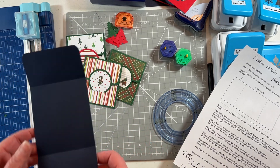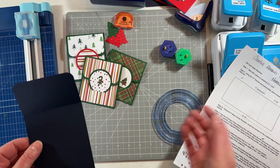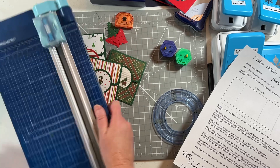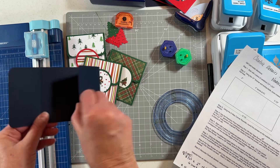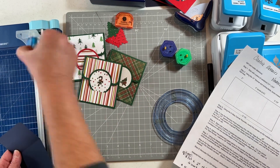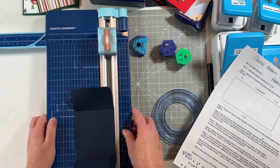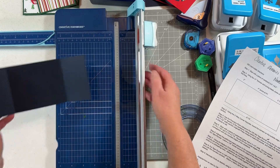Just cut some scrap card stock in any color you'd like. Of course you can make these for birthdays also, but right now I have some Christmas gift cards. Take your 12-inch trimmer and cut three and a half by eight and a half. Then we're going to take the straight blade out of the 12-inch trimmer and put in the scoring blade.